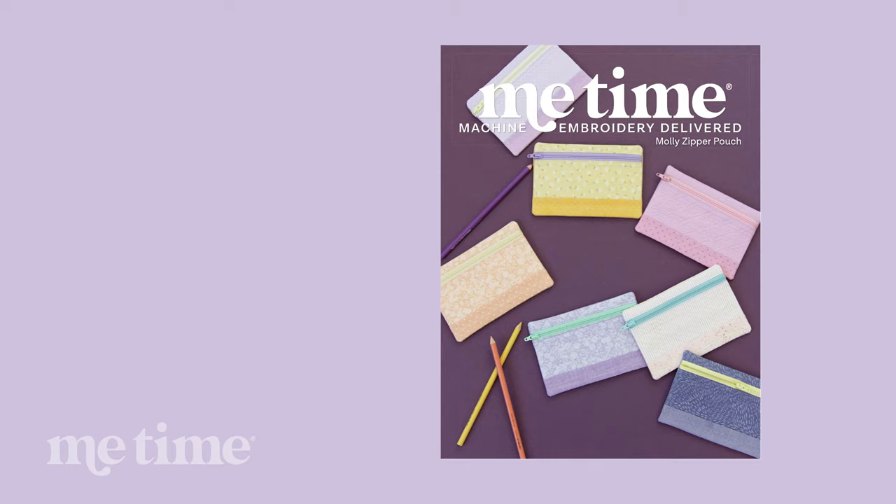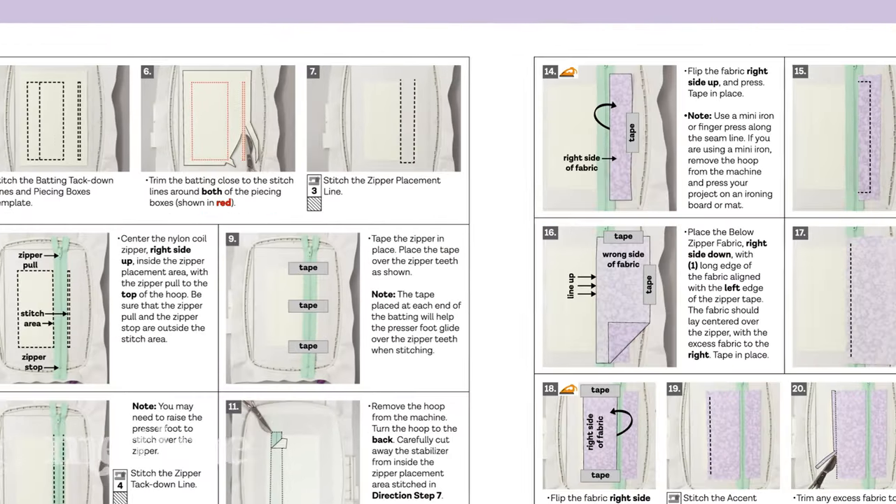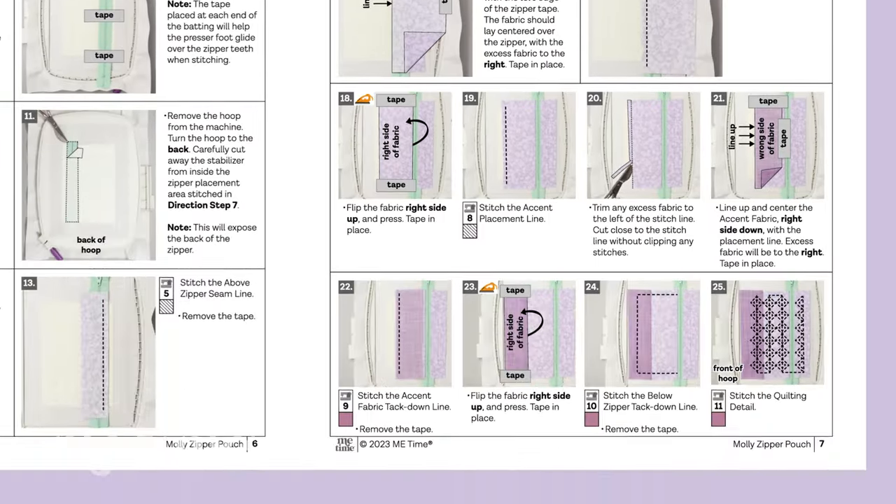When you download the files for the Molly zipper pouch, you're going to receive all of the file types to use with any kind of machine. You'll also get a PDF of instructions — beautiful step-by-step full-color instructions that will lead you through every single step of the process. You can either print off the instructions or use them on whatever device works for you.